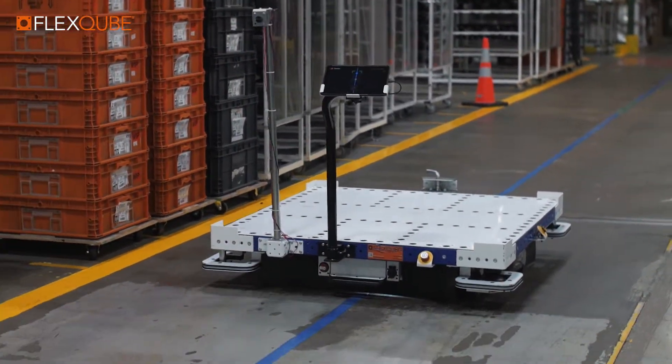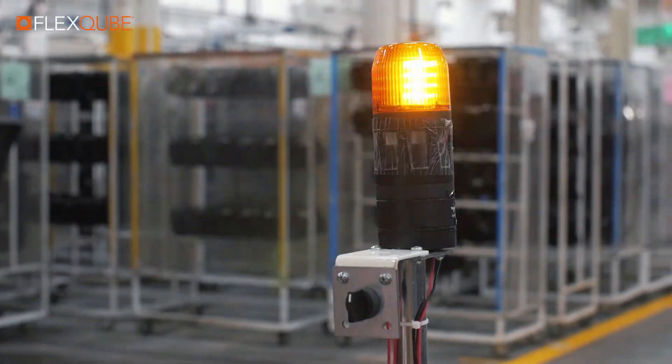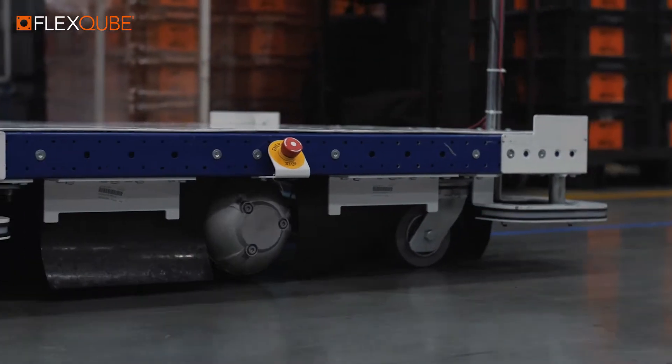The eCart uses several layers of safety to make sure that it can operate safely in any type of industrial environment. We're always following the safety standards on both the American and the European market.